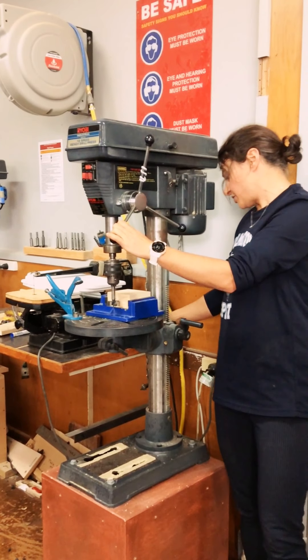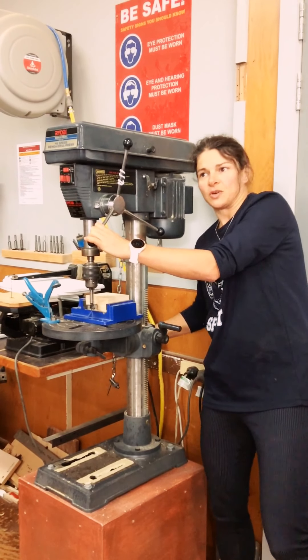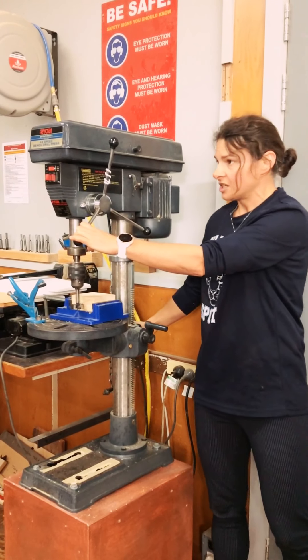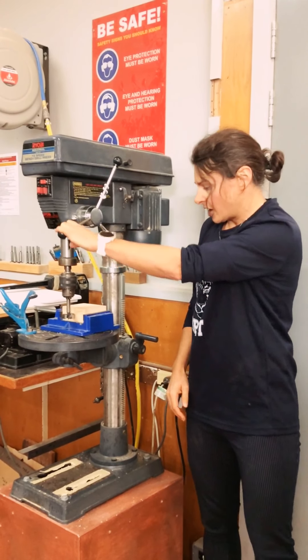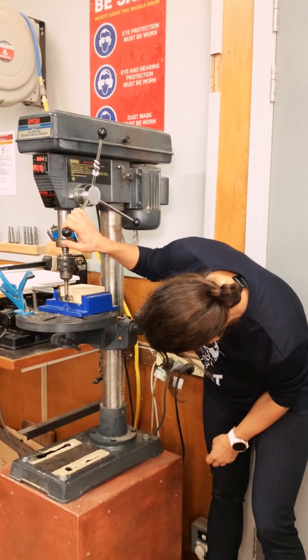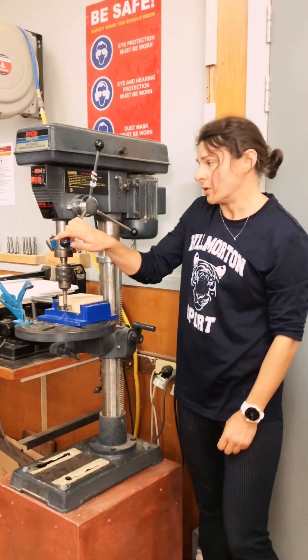Once you have set the depth, it's really important you lock that back on again, just with this quick-release bar. The handle moves the machine bed, and the lock will keep it back in place. That will also stop it swinging left to right. And it's not going to go farther than that, so I know now it isn't going to go down into the clamp that I have, and it is going to drill that hole the depth that I want.